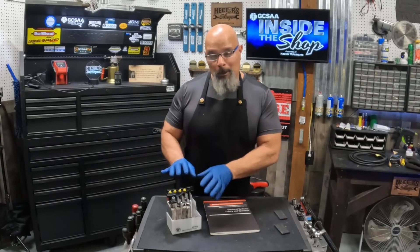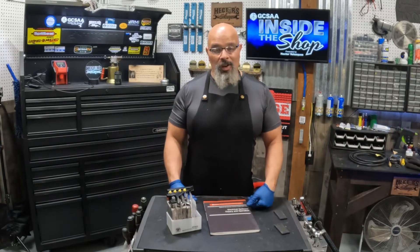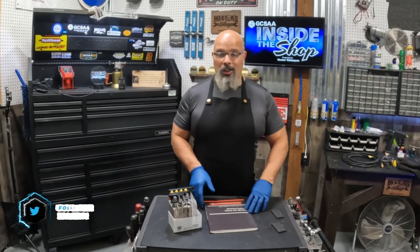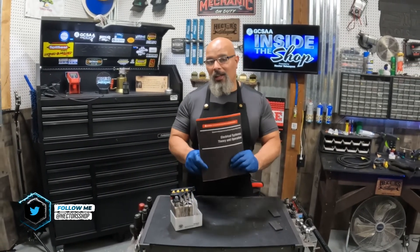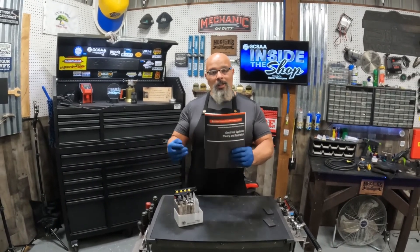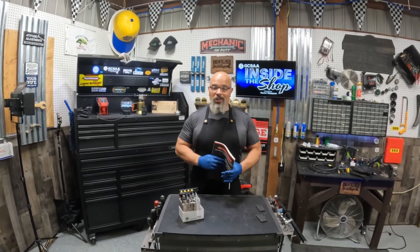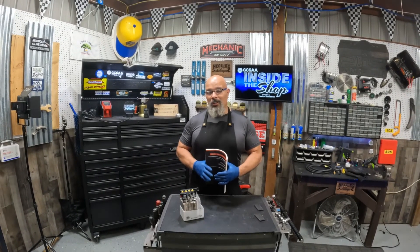Being able to see how a battery works from the inside gives us a better understanding of its operation. For more information on batteries, I would refer you to the GCSAA Equipment Managers Certificate Program Electrical Systems Theory and Operation Booklet. Thank you for joining us here today on GCSAA Inside the Shop, where we're helping technicians one wrench at a time.